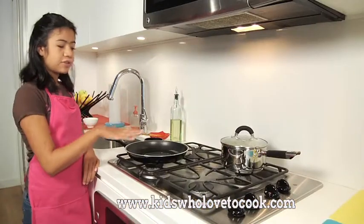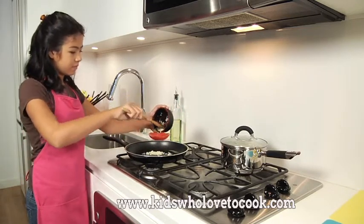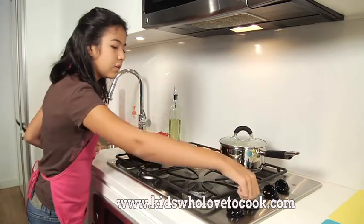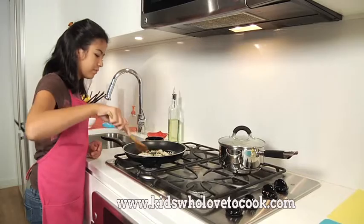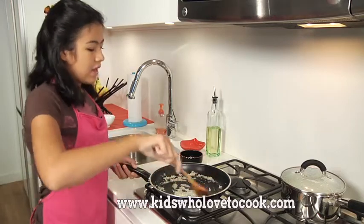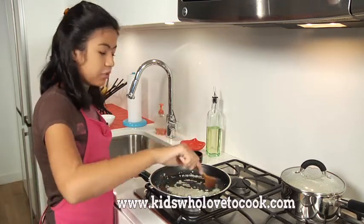I have here two tablespoons of vegetable oil. I'm going to add my garlic and turn this to medium. Whenever I'm cooking garlic, I always start off with a cold pan, because if you put garlic in oil that's already hot, it'll cook really fast and you're going to end up with burnt garlic.